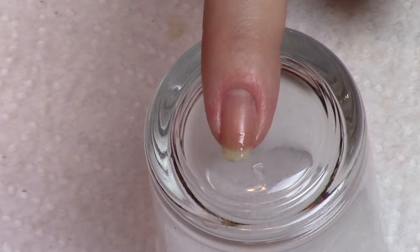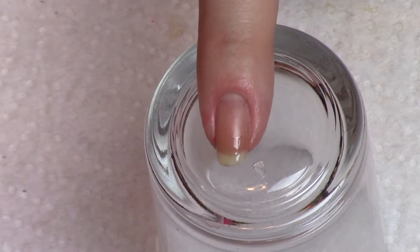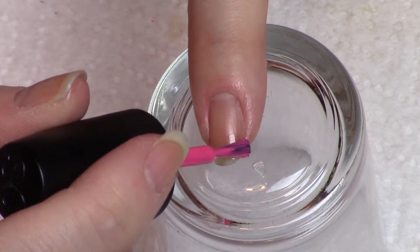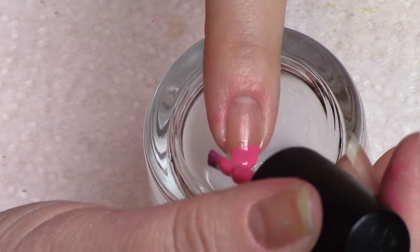I'm going to use pink and black. My pink is the Sinful Colors 24/7, and the black is the Wet n Wild black cream. That looks like it's pretty dry, and the key to doing the marbling effect without water is to use plenty of polish.